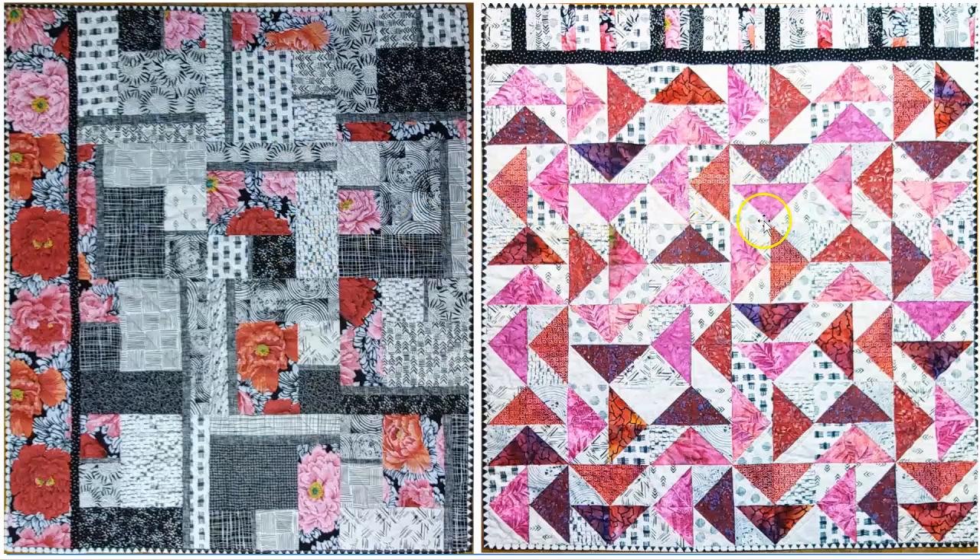This is the quilt that I needed to add on to. It was a square, and I needed to get some extra distance, as you can see when they're side by side. And this is the piano keyboard border that was added. These two go really well together — they have the black and white background in common, even though this one is far darker. They both have pinks and reds, and that border ties them together beautifully.